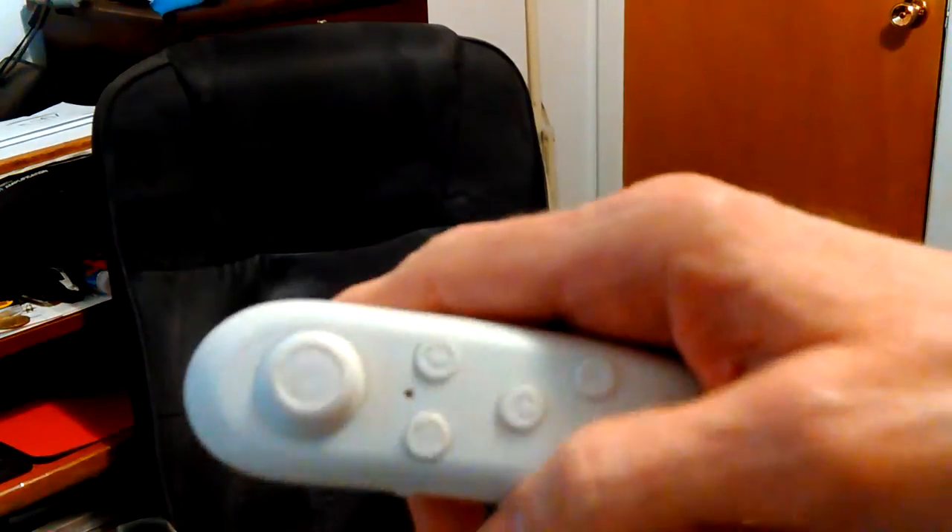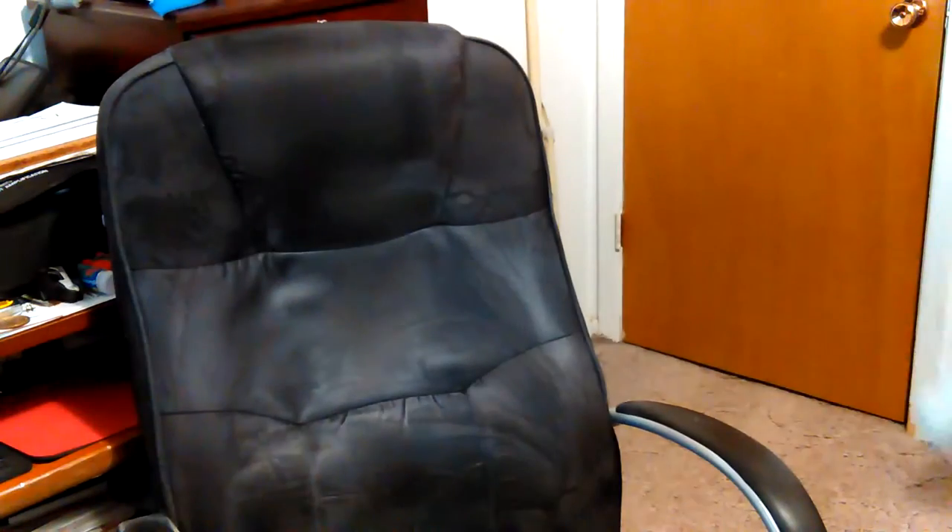Hey, Don here. Let me go look again, make sure I'm recording. I'm trying to use this little remote and it gets confusing. It works, but you can't tell what you're doing if you can't see the screen.